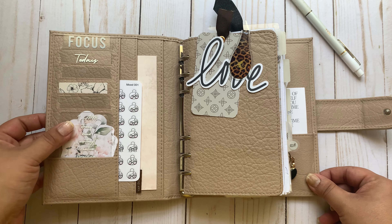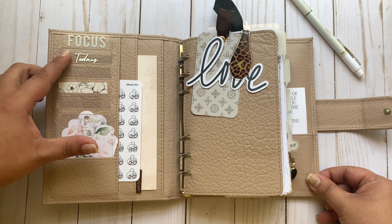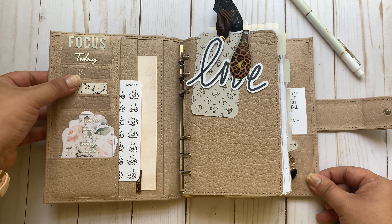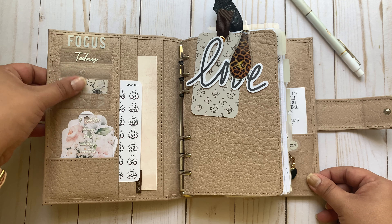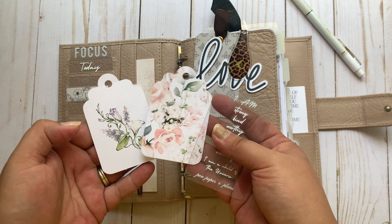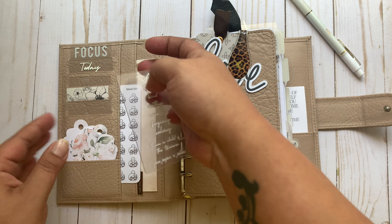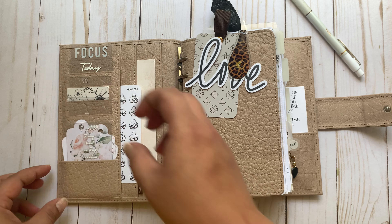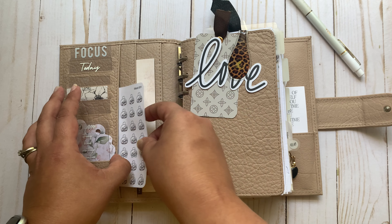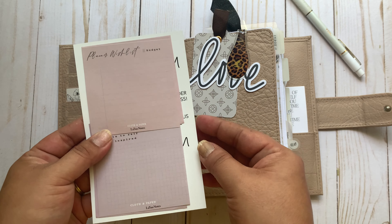I'm going to quickly just go through these pockets. This focus card is from Paper Planner Bliss. This is from Pen, Paper, and Plants. I have an Aloe's Creative Corner card here, another Paper Planner Bliss card. And here I have these cute tags that came in the Anniversary box from Pen, Paper, and Plants, along with this I Am card. I have my mood stickers from Via Creations tucked in here, and then this card is from the Planner Spot with some sticky notes on it.